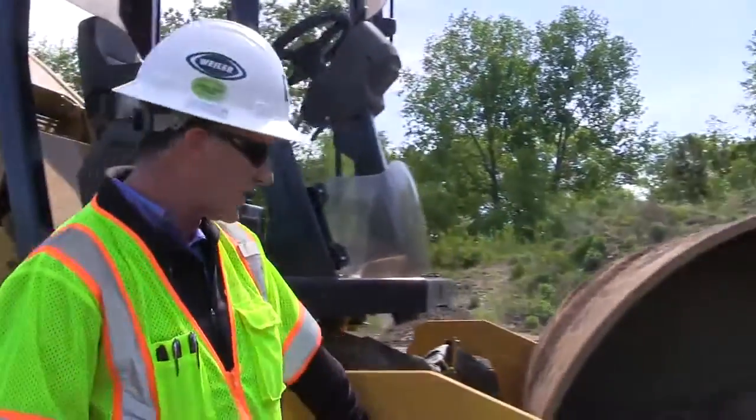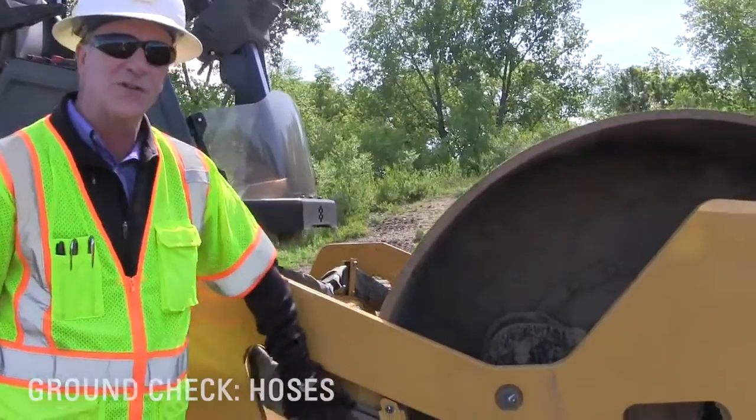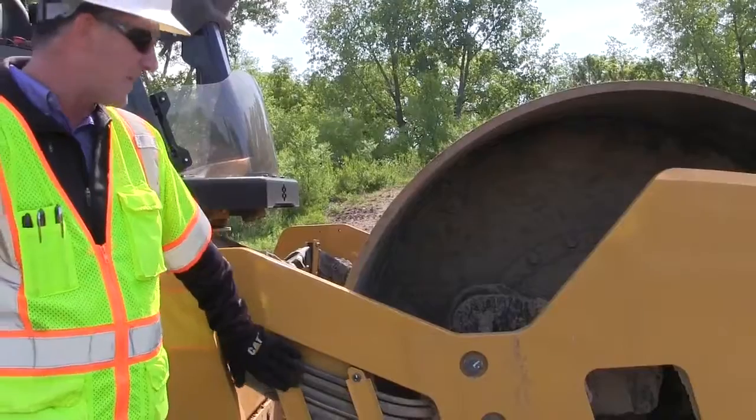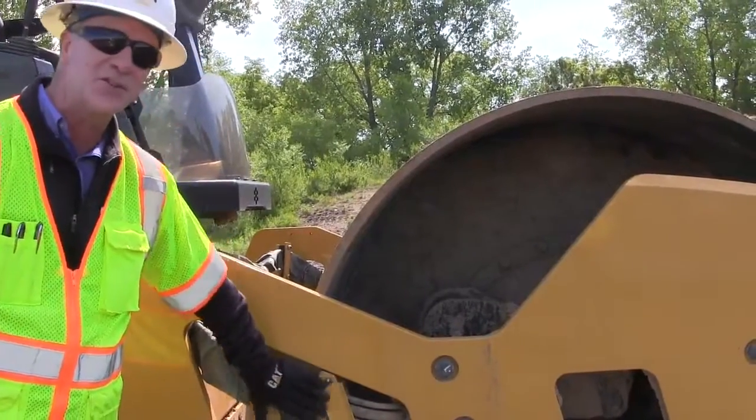As I continue around the machine, I'm always looking at hoses and keeping my eyes open to make sure there aren't any leaks or hoses rubbing. We've got good protection on these hoses, but it never hurts to take an extra look.